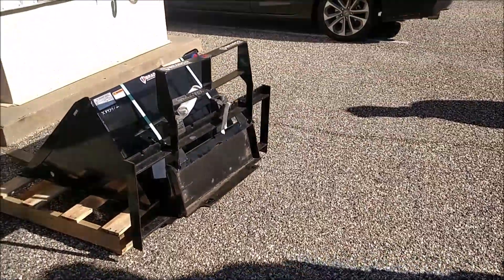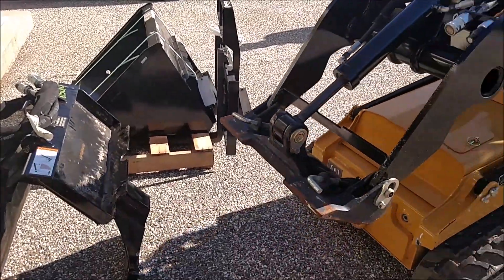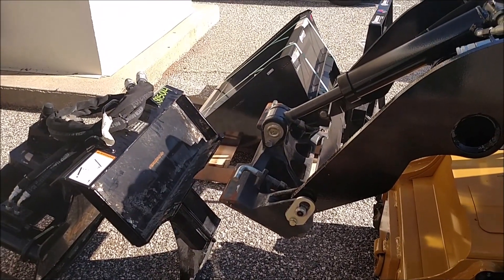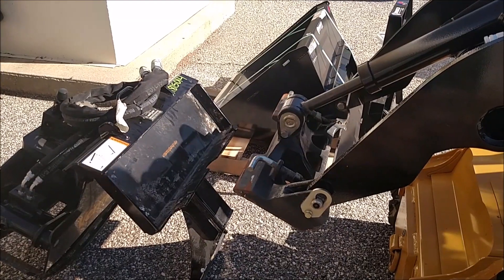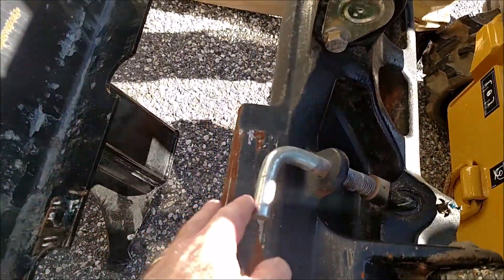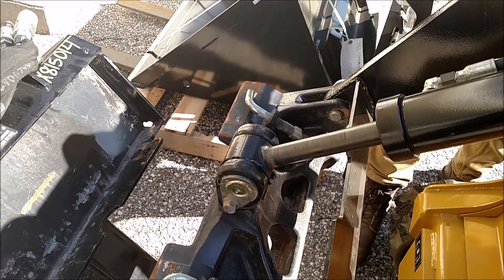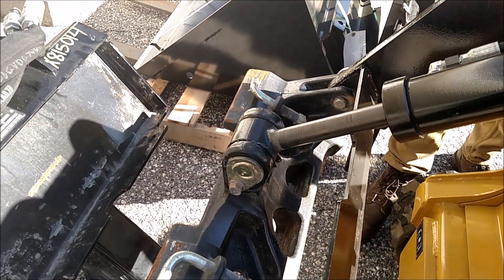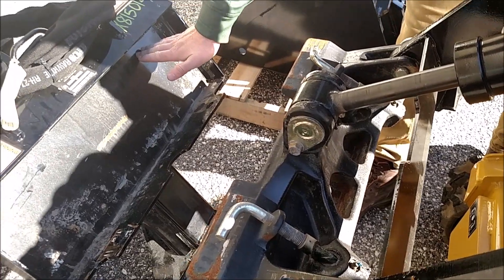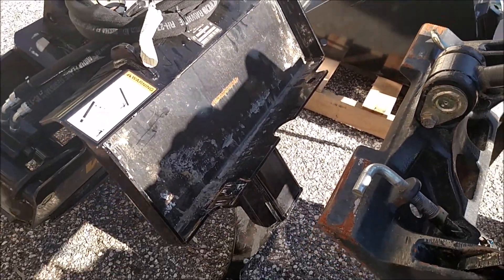We've got three attachments: a fork, a six-cubic-foot bucket, and a grapple. When hooking up to your attachments, always be at idle, going slow. Make sure your locking pins are rotated in the outer position — when rotated inward they drop down and lock the attachment in. When you're hooking up, rotate them open so you don't bend those pins if you tilt too far back. Come in and tilt into the attachment you're picking up so you're not pushing down on it, and everything fits in nice and smooth.